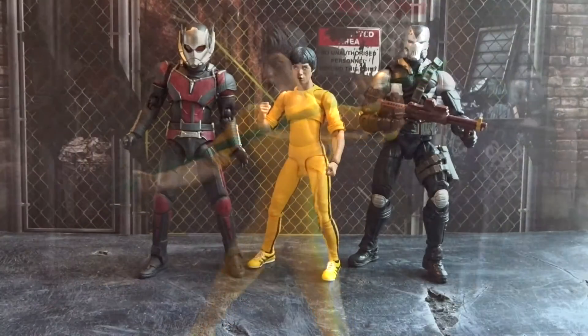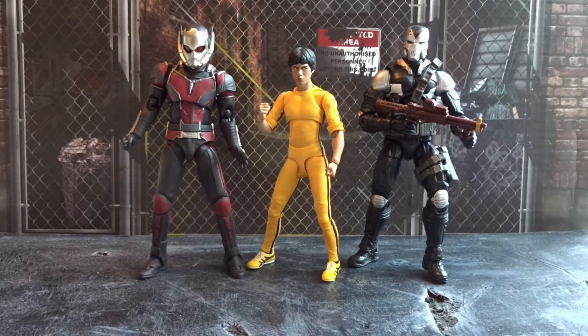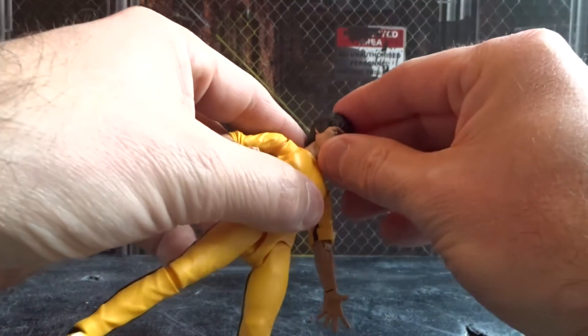For a size comparison, here we have the rather small Bruce Lee next to the S.H. Figuarts Ant-Man on the left and the Marvel Legends Demolition Man on the right. Bruce Lee's height in real life was 5 foot 7, or approximately 170 centimeters, so he was not that tall, and maybe the size here is pretty realistic. As far as I've heard, this figure is a bit taller than the previous Bruce Lee figure from S.H. Figuarts.